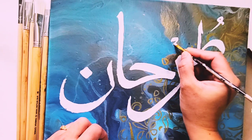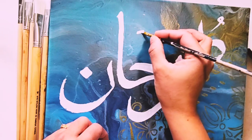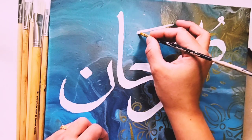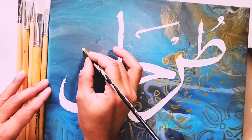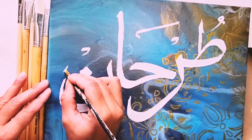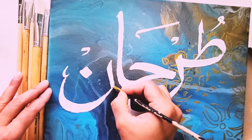This is a 'jazm' for 'raw'. Now I think I need to draw a 'fatah'. Here is the fatah. On the 'ha' now — one more jazm or sukoon on noon. Now I'm going to add a little bit of beautiful ornaments to make it more effective.